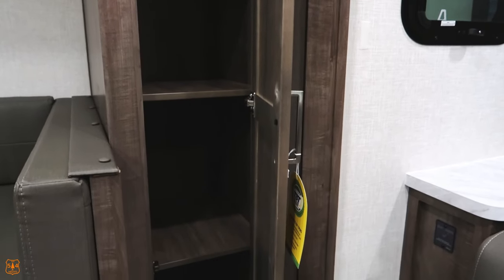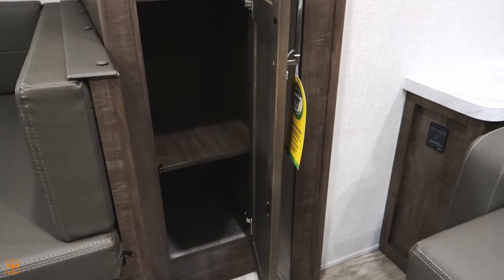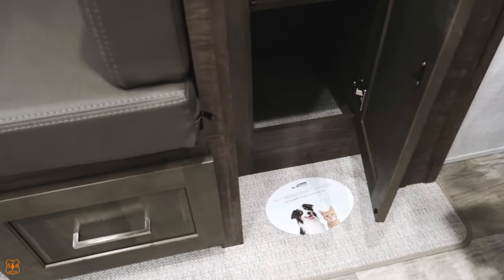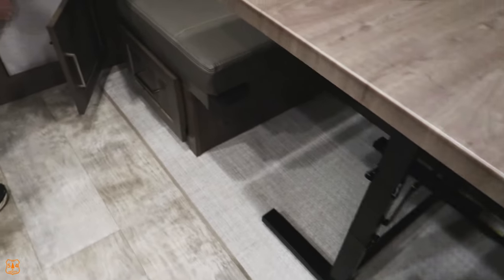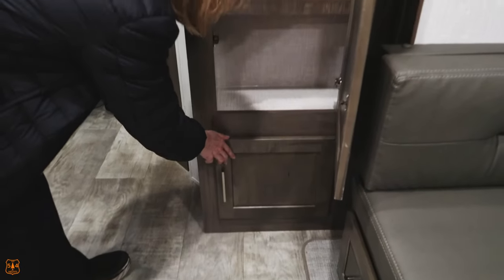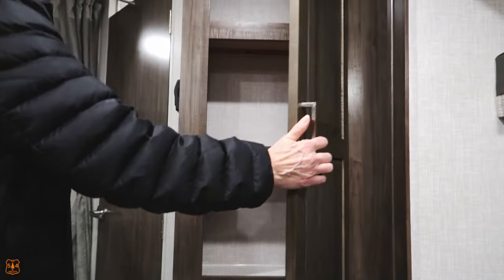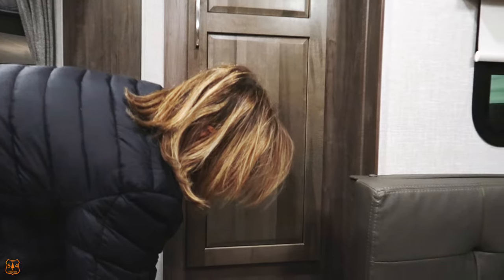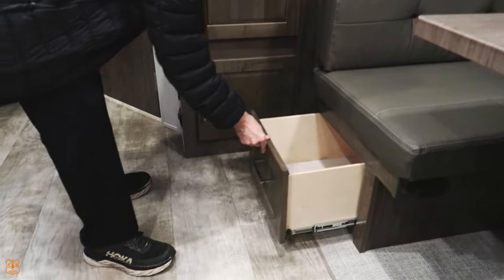There's a little pantry area right beside the dinette — doesn't have to be a pantry, there's just storage there. That carpet is supposed to be pet-friendly, but it's carpet in a camper. I'm not worried about the pets, I'm worried about the toddlers. A little bit of storage underneath the dinette too.